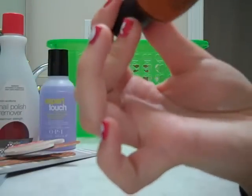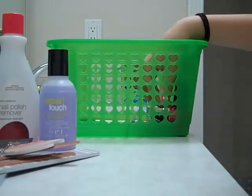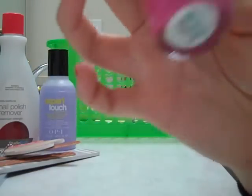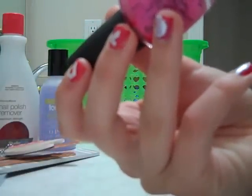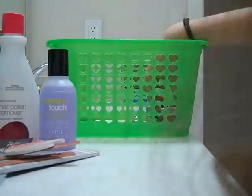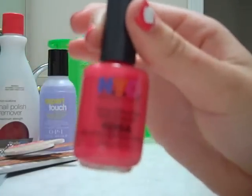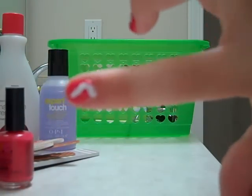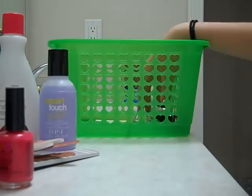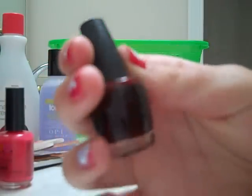Here we have like a caramel color called Ginger Bells, and it's from OPI. Here we have a nice kind of fuchsia hot-pink color called La Paz-itively Hot from OPI. Here we have NYC in Pink Promenade Cream — it's a nice color, it's actually what I'm wearing right now. And here we have a miniature that's kind of like a cranberry.